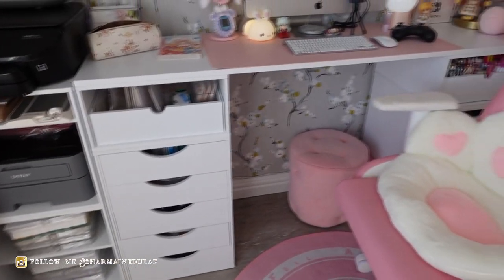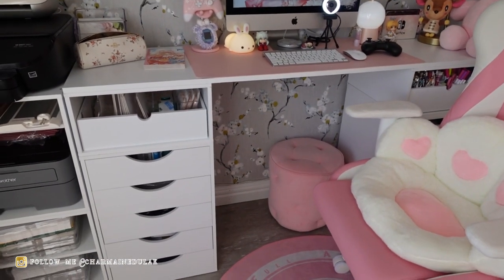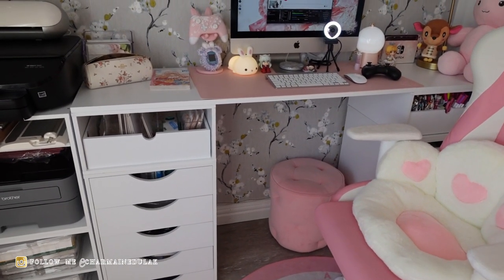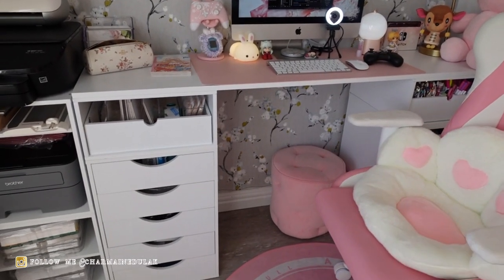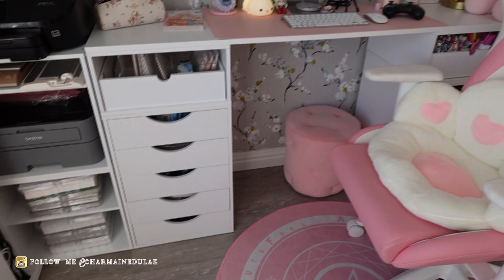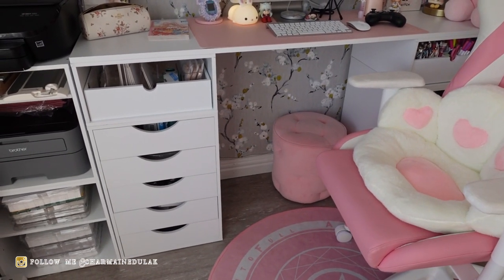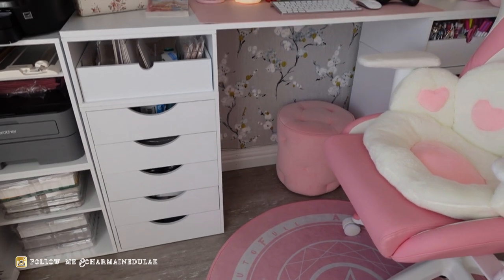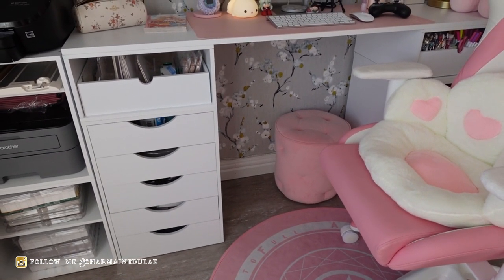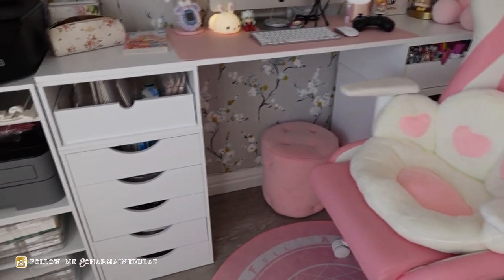My desk is a modular system from Michael's — you can pick and choose what you want to make your perfect desk. I do want to say that my desk is super high, higher than any normal desk, because I added these cubes on top of the drawers. If you're thinking of getting the modular system from Michael's, I recommend you just take the drawers, which come with wheels — that would be the perfect height. Because I added this, it's just way too high.